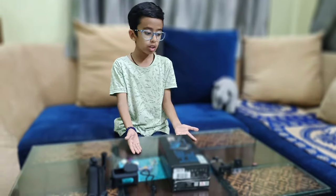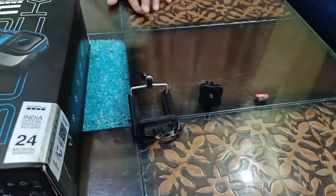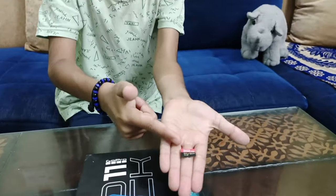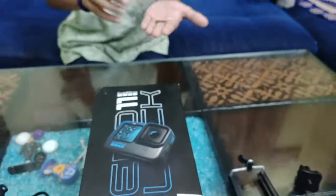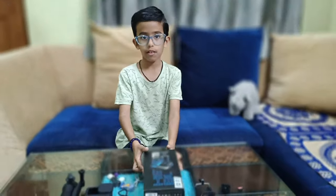You can take videos or photos with or without the accessories, but you have to buy a memory card to take photos and videos because it will not be possible without one. So guys, let's get to unboxing the Hero 11 Black!